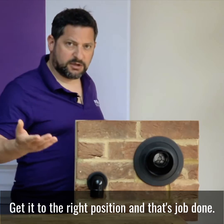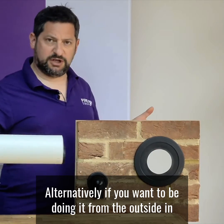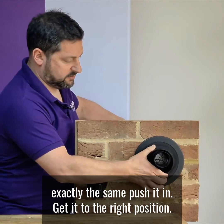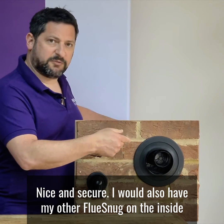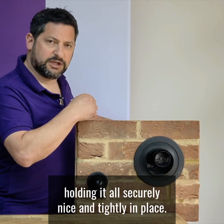Alternatively, if you want to be doing it from the outside in, exactly the same — push it in, get it to the right position, nice and secure. I would also have my other Flue Snug on the inside, and that would be holding it all securely, nice and tightly in place.